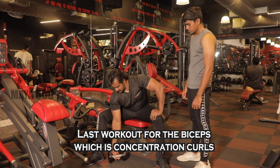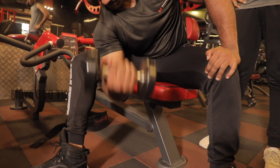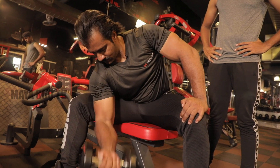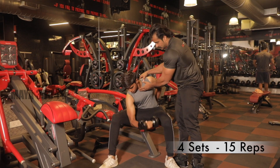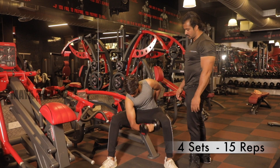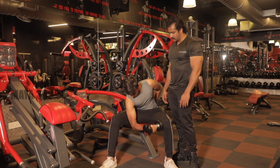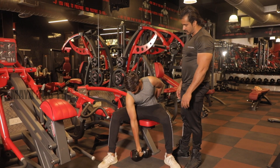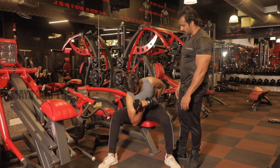Okay, last workout for the biceps, which is concentration curls. One, easy, two, three, four, five, six, seven, eight, nine — one more. Okay, relax.